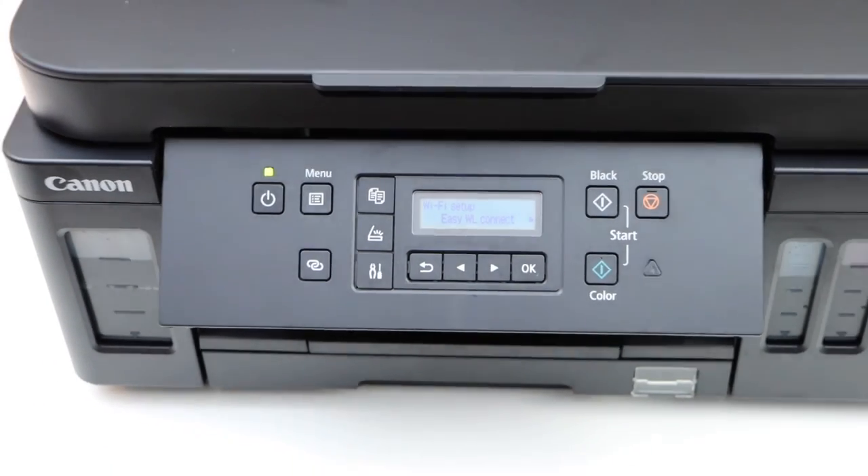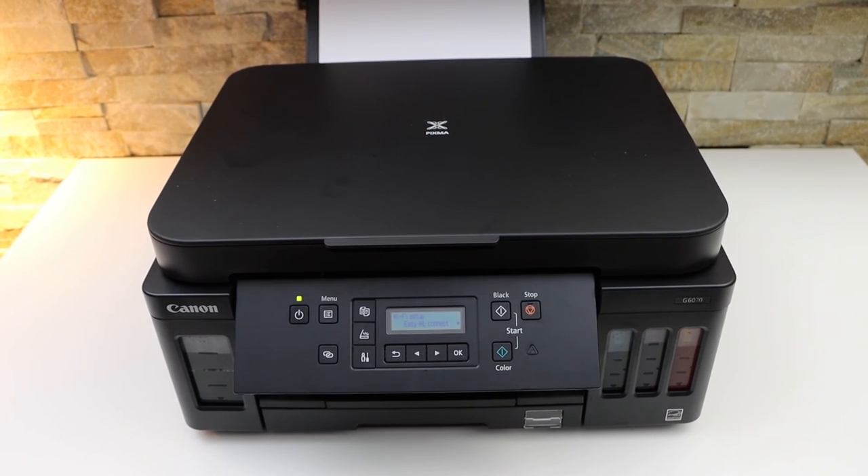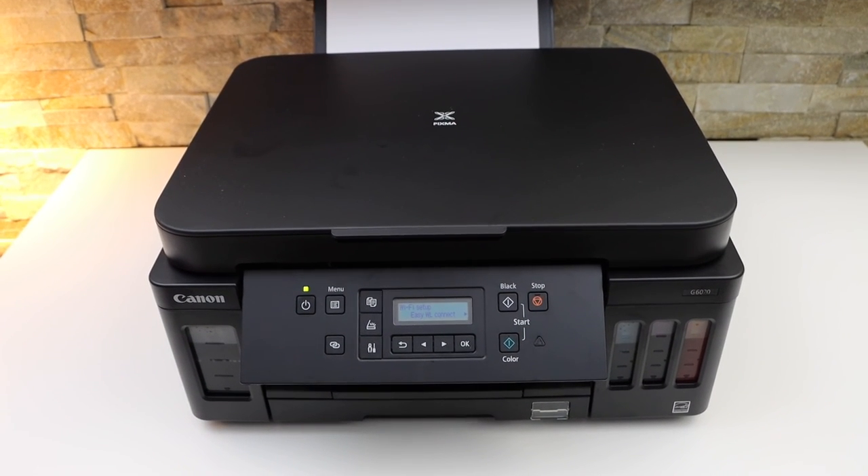And we are ready to use the printer. This is how we can install pages in the two paper trays of this printer. Thanks for watching.